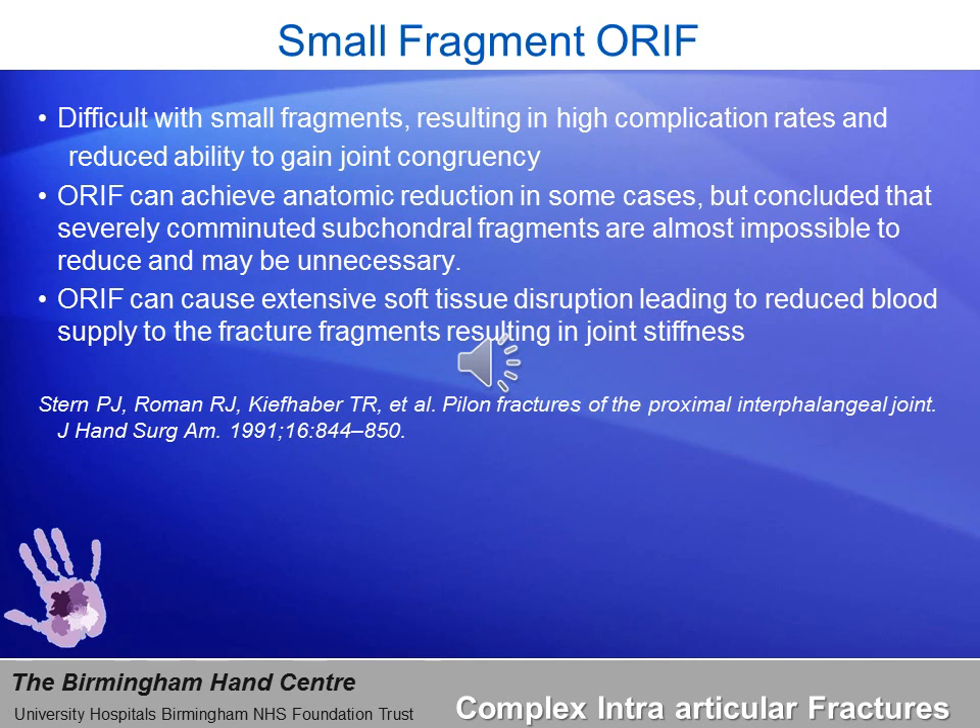Here we go back to the old Watson concept of a mesh of bones, where the best approach is early mobilization to help contour them. ORIF can cause extensive soft tissue disruption leading to avascularity of fragments and producing joint stiffness — even painful stiffness — and I have had patients who may require amputation as a result.